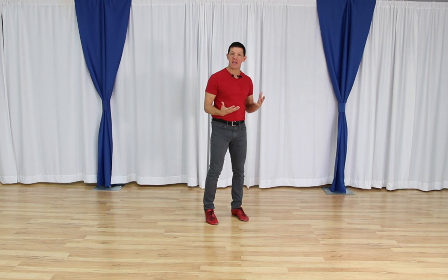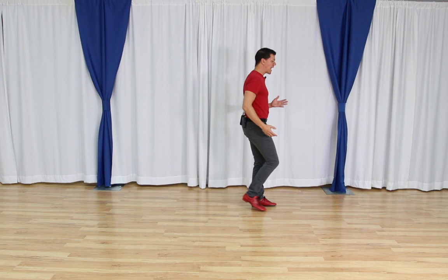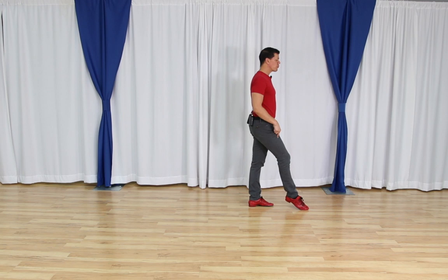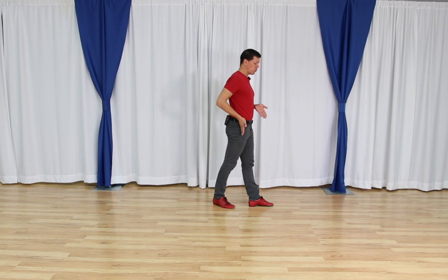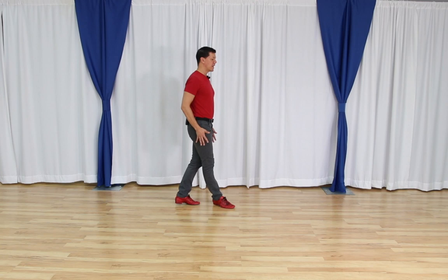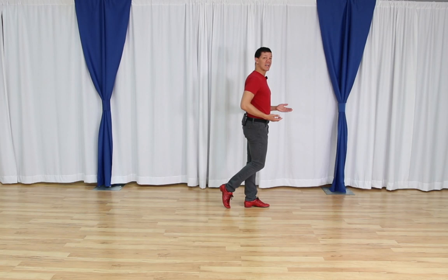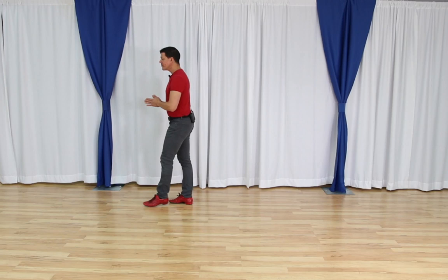Let's first talk about rolling through our feet. If I'm moving backwards, rolling through my feet means literally rolling from the toe of my foot through the ball of my foot through to my heel. This alone is a good practice drill. As I take my weight, I'm going to roll from my toe to my ball into the heel of my foot. As my knee passes, I'm going to roll into the ball of my foot, then onto my heel.